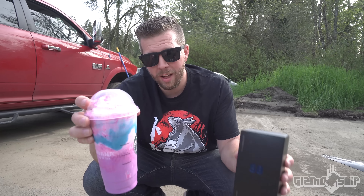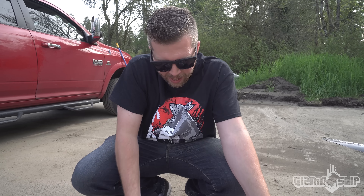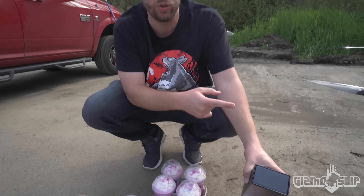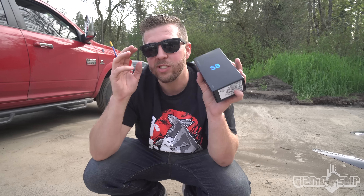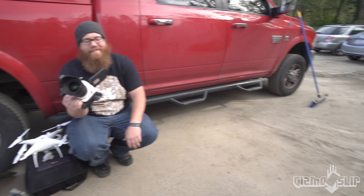So we've got 12 of these Unicorn Frappuccinos. We've got two Ventis — that's going to be for the Galaxy S8 — and two in case I mess up with one of them, and then 10 Grandes. We're going to be drop testing 10 of these from the drone. That video will be on my vlog channel. We're going to be filming everything in super slow motion using the Phantom V1611 and Darren's Phantom Miro 320S. Darren's from Beyond Slow Motion. Let's get on with the drop test.